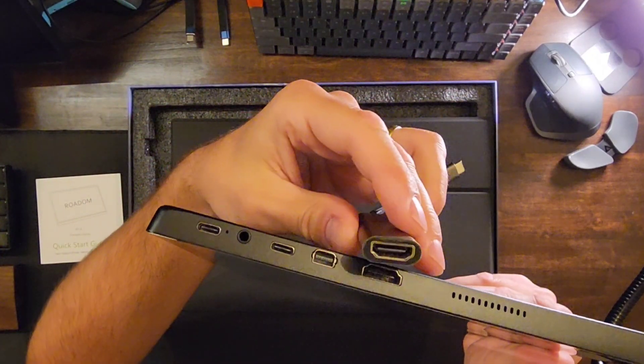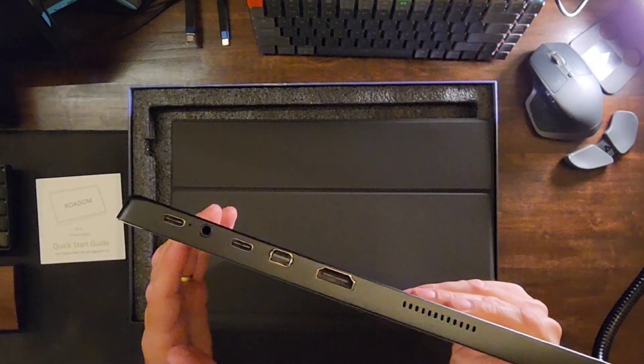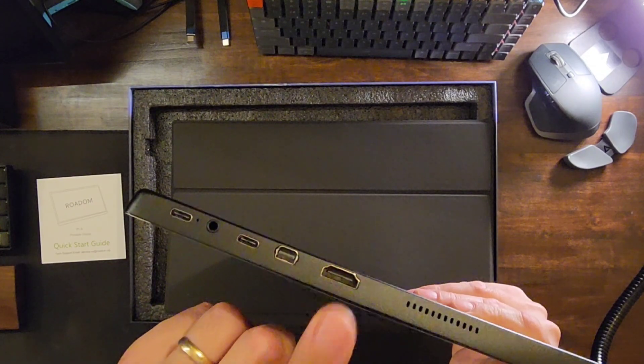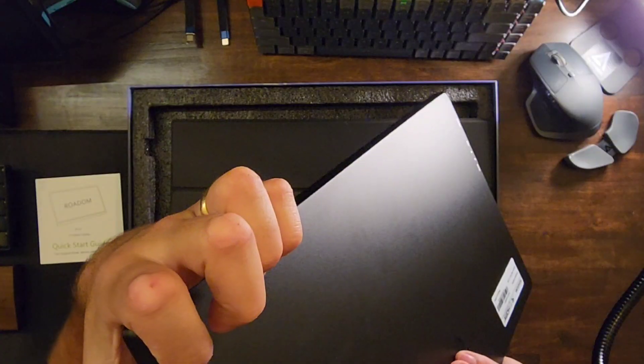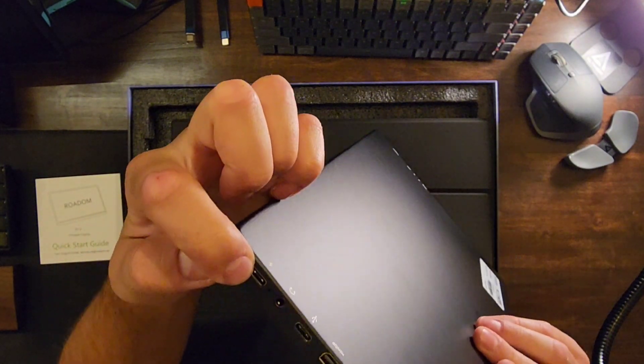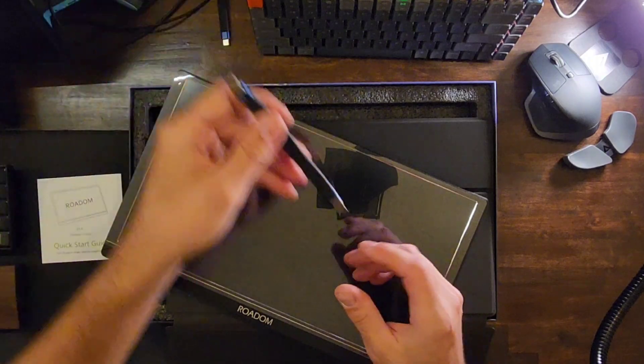The best part of this monitor is it has a full-size HDMI — so you don't have to worry about mini HDMI or mini micro USB. You have a full-size HDMI you can plug right into your MacBook Pro. There's also a USB-C, a mini DisplayPort, and a power connection so you can run video and power through that. If you're running it with an S22 Ultra or other smartphone, you just connect it USB-C to USB-C.